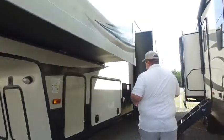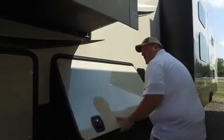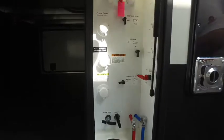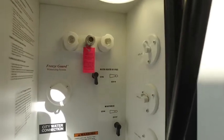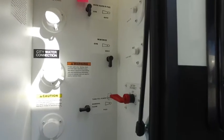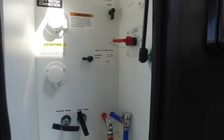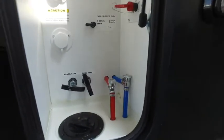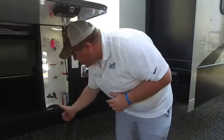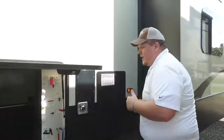Moving on down to this storage. Storage is the biggest thing in these RVs, and I'm gonna show you this thing has tons of it — tons of pass-through storage. One thing I wanted to really show you on this side is this convenience center. Montana really does a great job. Hot and cold shower above, the winterization system, hot water bypass, seated water connection, black tank flush, tank fill, power fresh, black and gray tank pools, and your low point water drains.